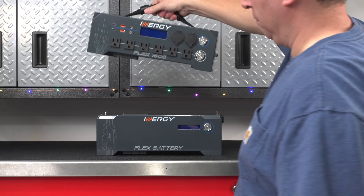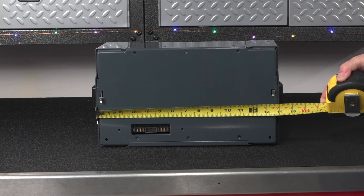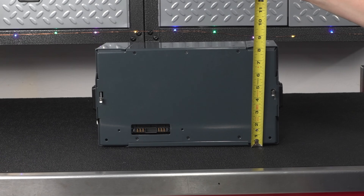What really sets this thing apart is how compact this unit is. The modules are only about 14 inches by 8 inches across, and they're each about 6 inches tall.